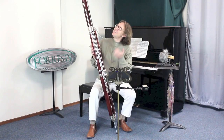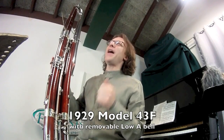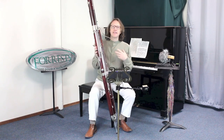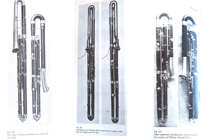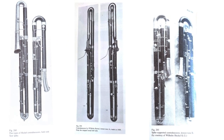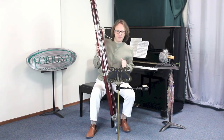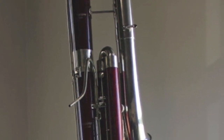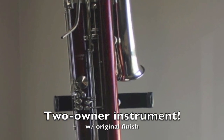So here it is. This is a model 43F low A Heckle contrabassoon from 1929. Heckle made several different models of contrabassoon in the early 20th century — each was a model 43 with a different letter suffix. This is the 43F bell design, and despite being made in 1929, this is a two-owner instrument with the original wood finish on it, so it's unique.